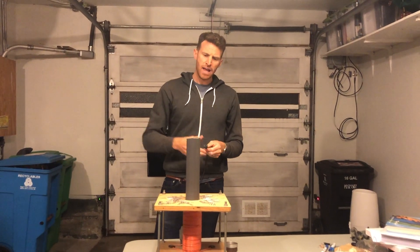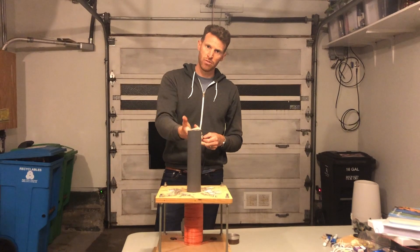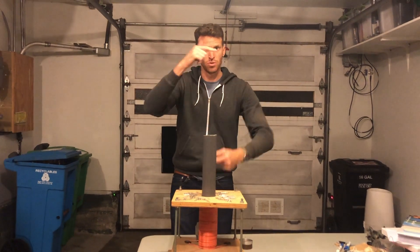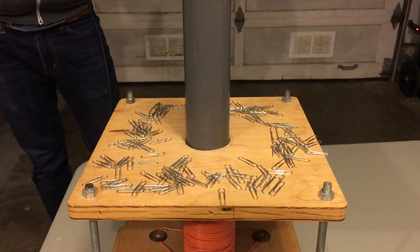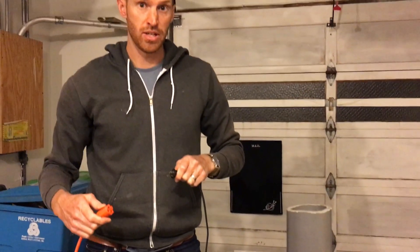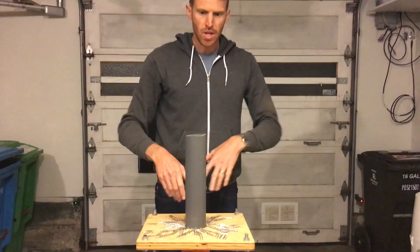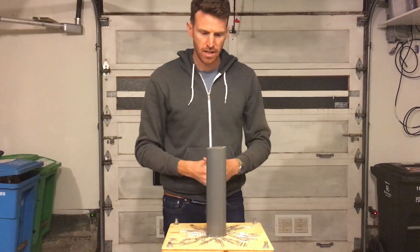That's going to flip the poles of my magnet back and forth — north, south, north, south — and switch the magnetic field in the space around it 60 times per second. Now I'm going to plug in the electromagnet. You can see those were really strongly attracted to the iron core here.